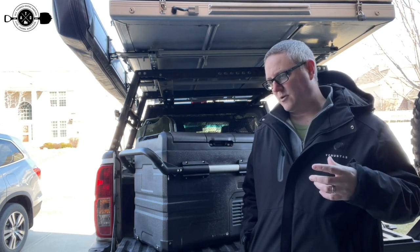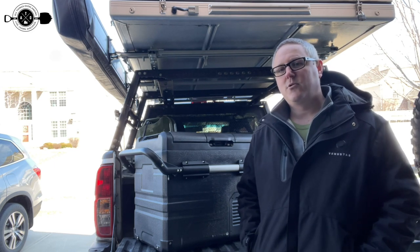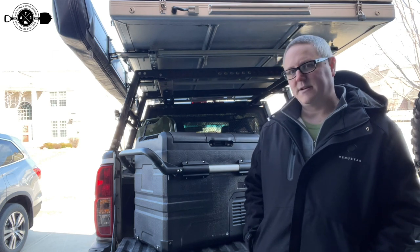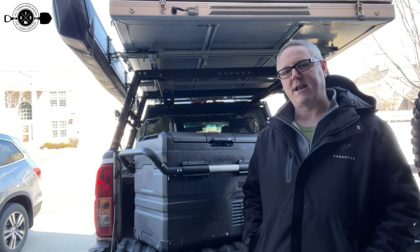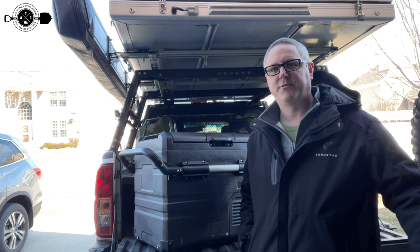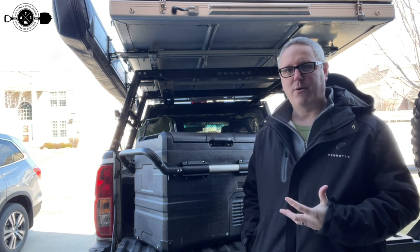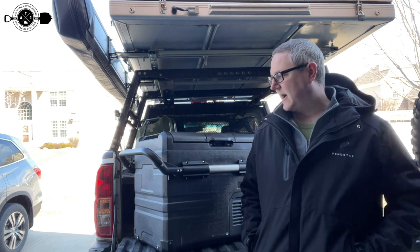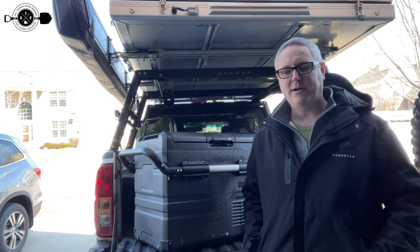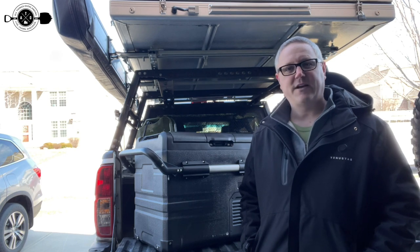My final thoughts: I want to touch briefly on cooler versus fridge. I ran a cooler for years and there's nothing wrong with it — it's a great budget option. However, when I started going on longer trips farther away, the convenience of a fridge became apparent. It's so nice to stop somewhere, grab warm drinks — pops, beer, whatever — and throw it in the fridge without worrying about it melting your ice or food going bad. As long as you have power via the vehicle, you have cold food or cold drinks. I'm pro-fridge all the way, but it depends on your budget and priorities. If you go on overnighters all the time, a fridge may not be as important for you. I hope that was helpful — check the description for links to my channel and I'd love to have you as a subscriber.